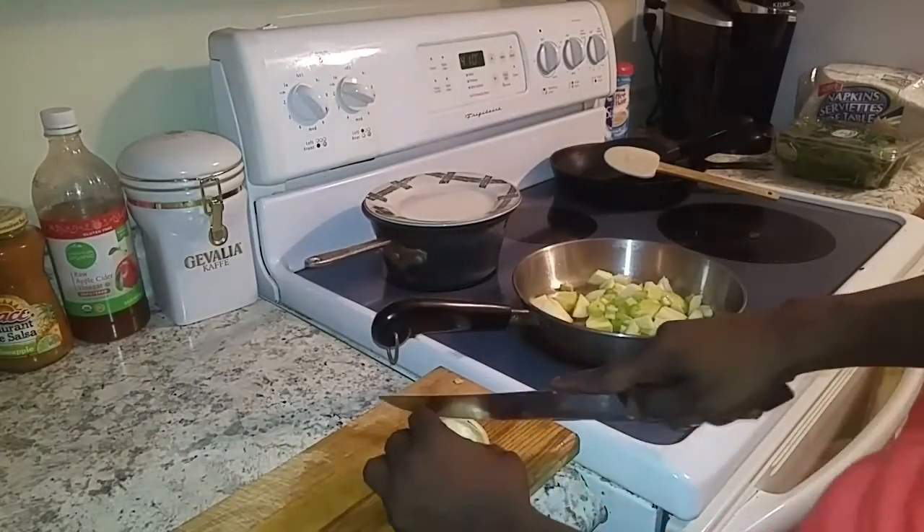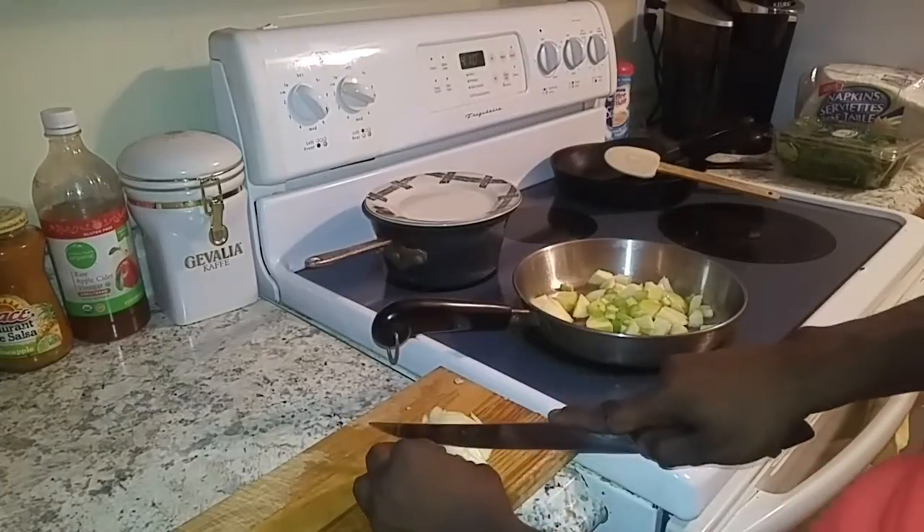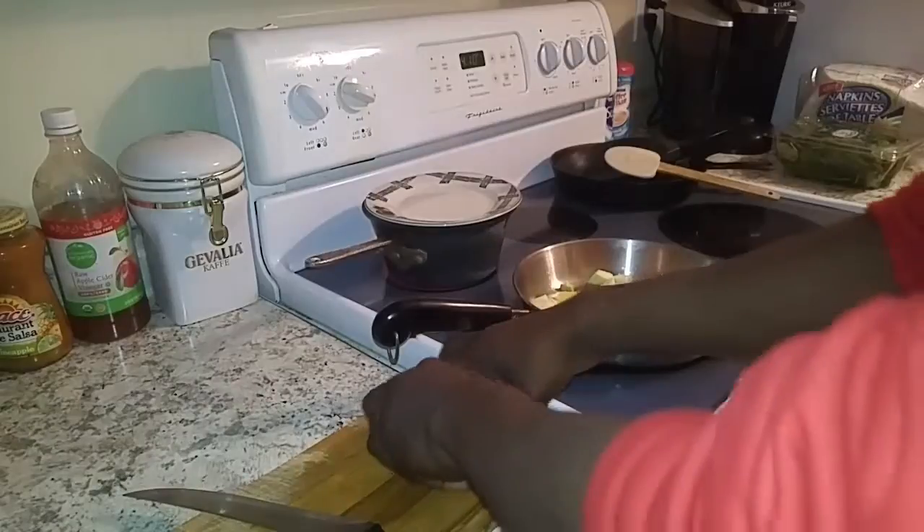Alright, let's give this onion a rough chop real fast. Get that tossed in and sautéed really quick with the apple.